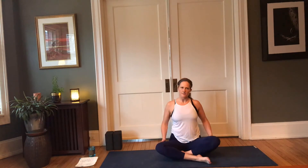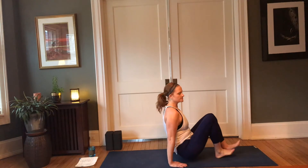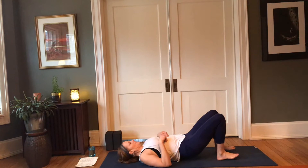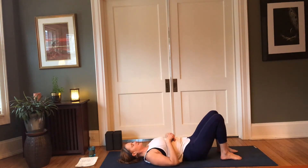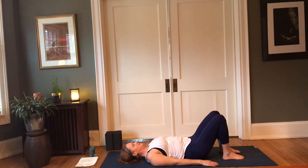Good — inhale, back up through to center. From here we're going to come onto our backs. Make your way down, bring the soles of the feet to the earth, feel the shoulder blades settle, knees are bent, hands reach to the side. Pausing here, just take this moment in — feel the body settle, the shoulders settle, the back of the hips settle, and feel the connection to the earth with the soles of the feet and the back body.